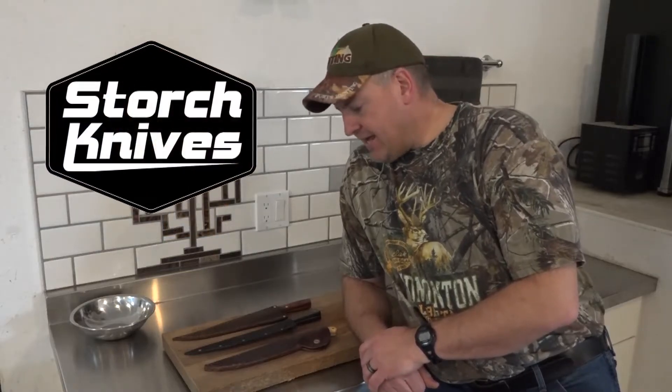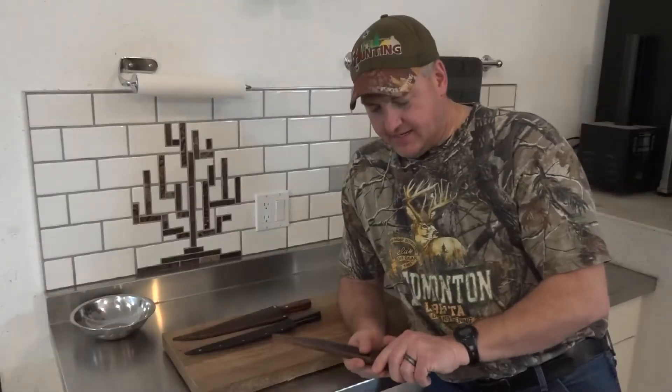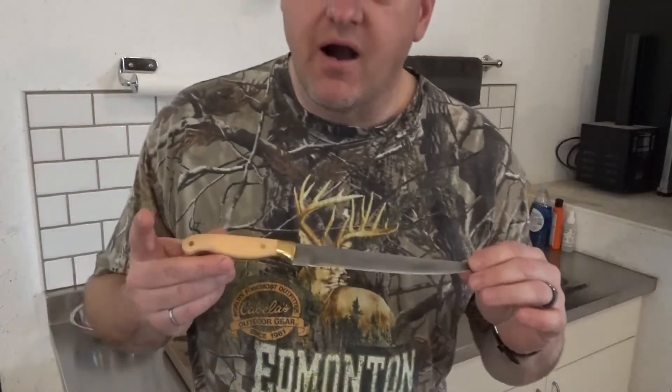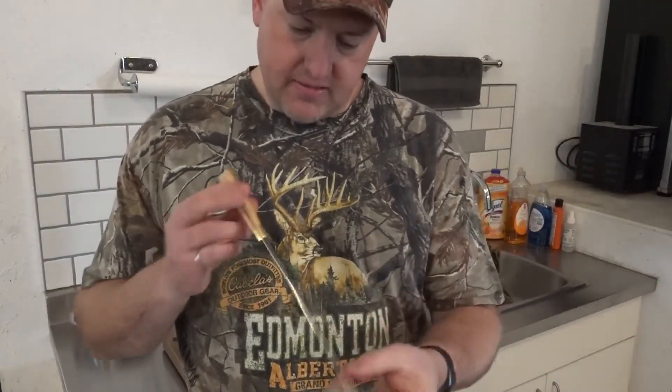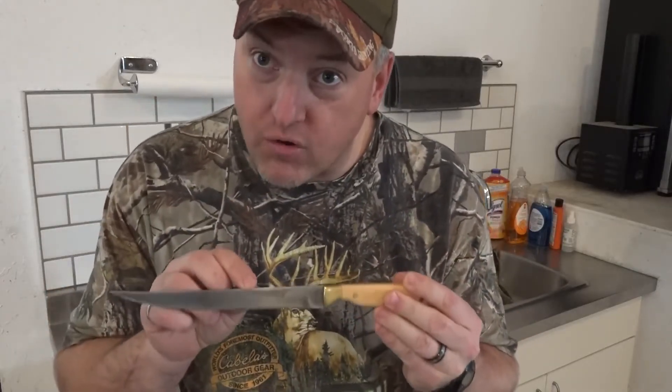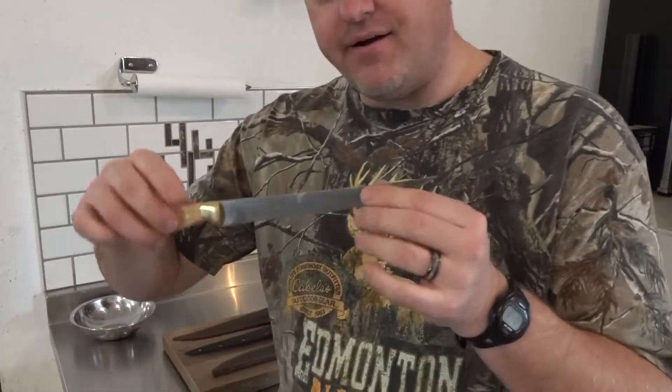I have three filleting knives here that were each either handcrafted or supervised by a gentleman named Ed Storch from Manville, Alberta. Ed is one of the most knowledgeable and respected knife makers in the country — and I'm not just saying that because he's my father-in-law. Yes, I married his daughter, and this is the knife he made for our wedding gift. It's got the inscription of our wedding day — November 13, 1999.